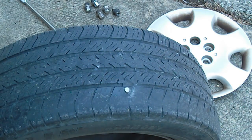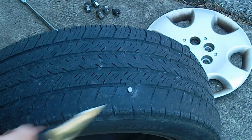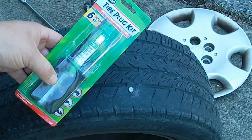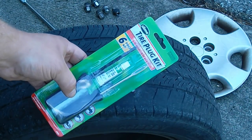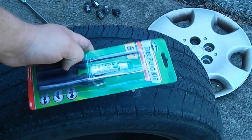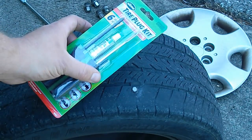Things you're gonna need are something to pry the screw out — I'm just gonna use a simple blade — and a tire plug repair kit. This little kit right here, $4.99, everything in it you need to fix it.